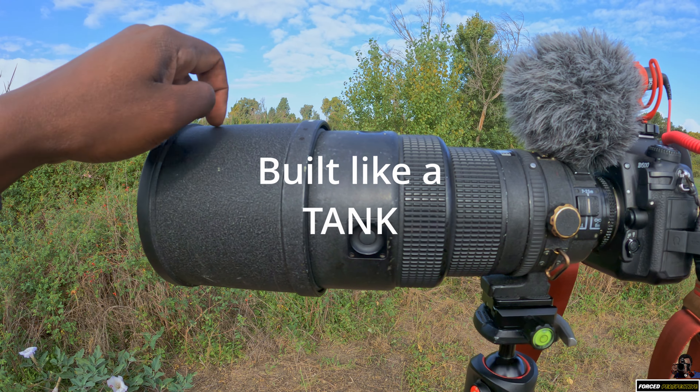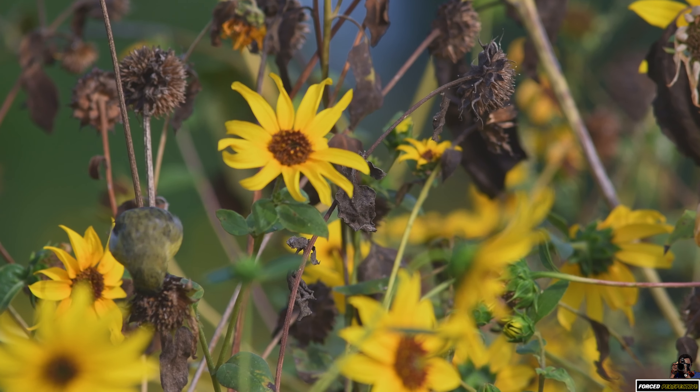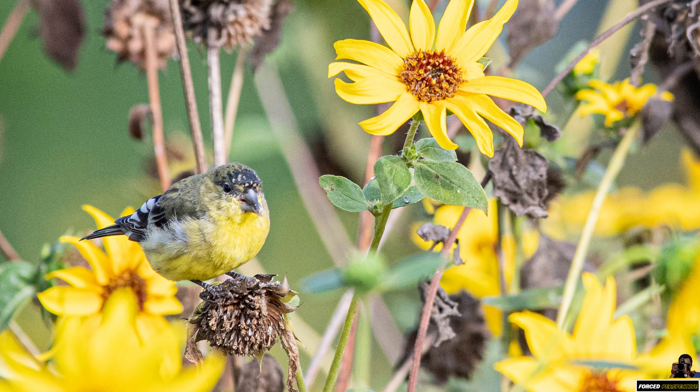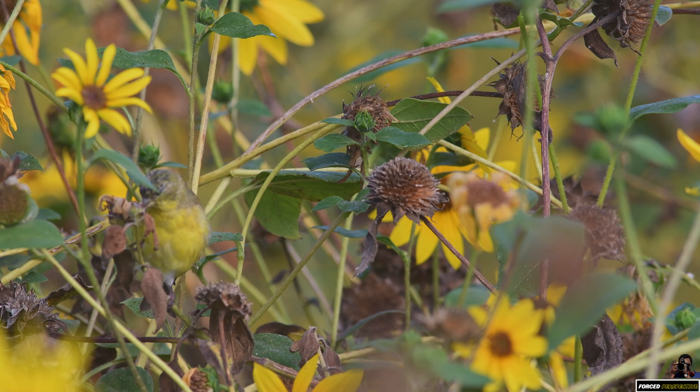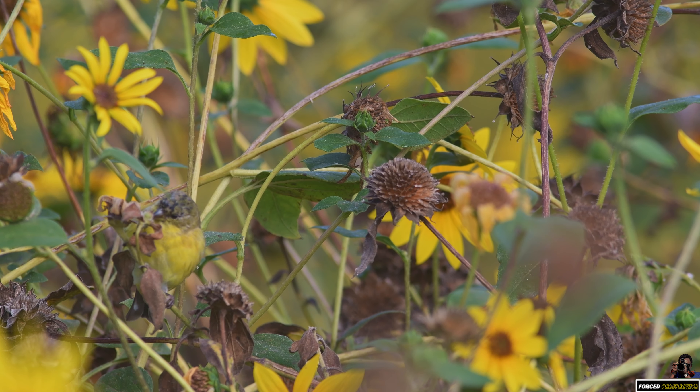Playing with this old 300mm f/2.8 Nikon lens. I'm shooting a prime lens so I can't zoom in and out. I'm at 300mm with a crop sensor, so I'm around 450mm. That's all I'm working with today.